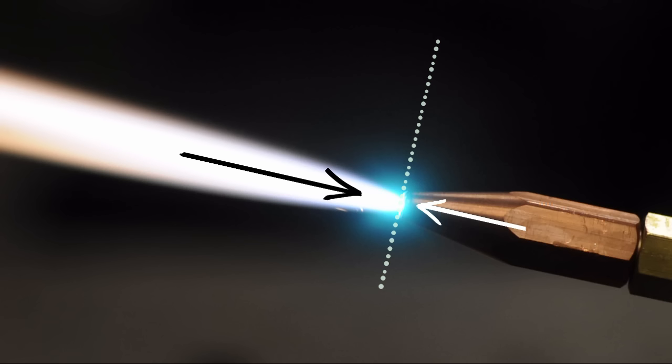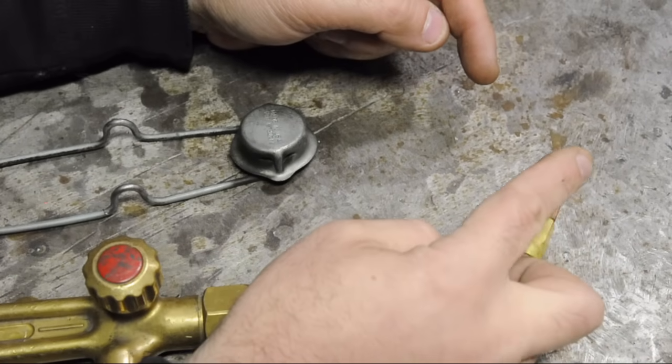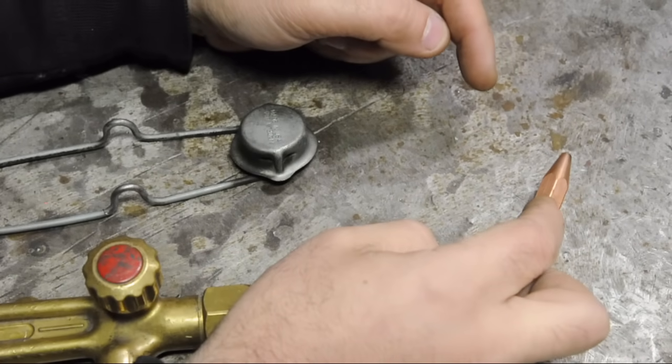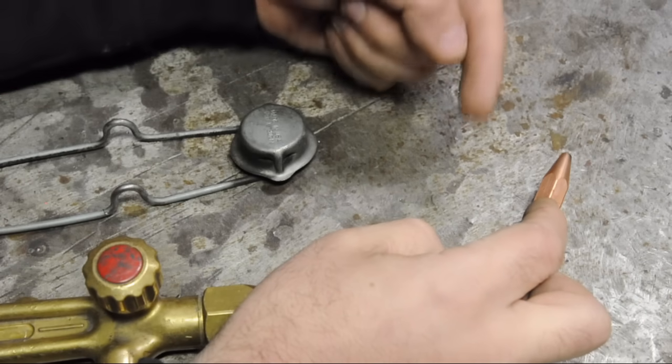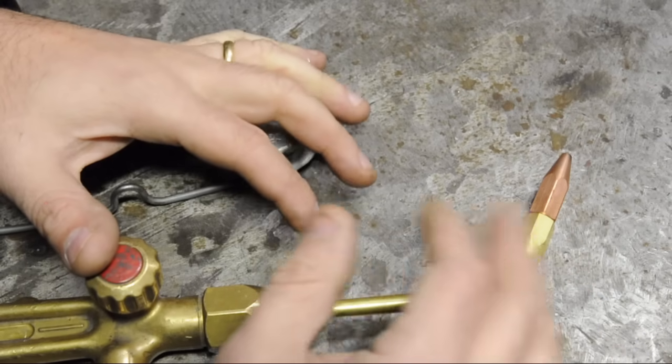In our fuse analogy, the fuse is moving closer to the fire at the same speed that the fire is trying to climb up the fuse. So we have a bit of a balancing act — the gas coming out the nozzle at a certain speed, and the flame trying to burn its way back into that gas.